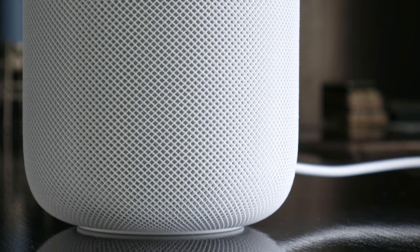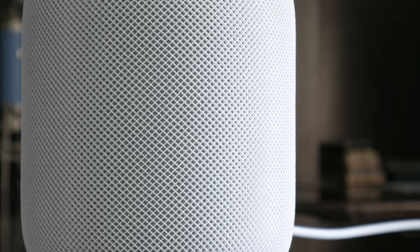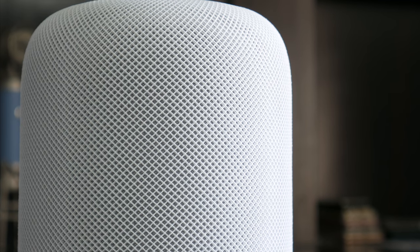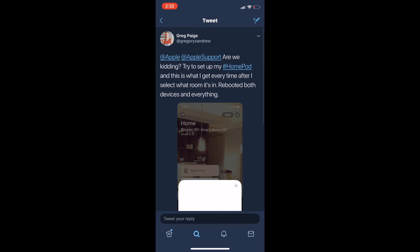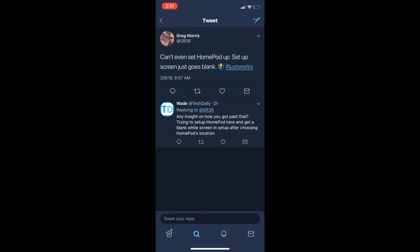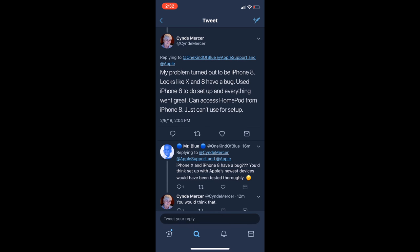Apple products 99% of the time are really easy to set up, and if there's a problem, you usually get a screen that explains the issue. So I genuinely figured at this point that this HomePod was defective or had some sort of software or wireless connectivity issue. But as my last ditch effort, I took to Twitter and found that a few other people were also having this blank screen issue. I was sort of glad to see I wasn't the only one, but also a little disappointed that this seems to be a decent problem.